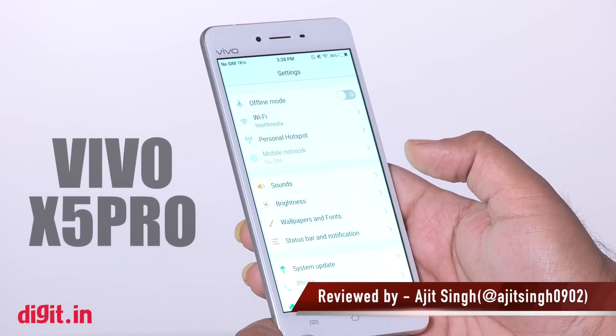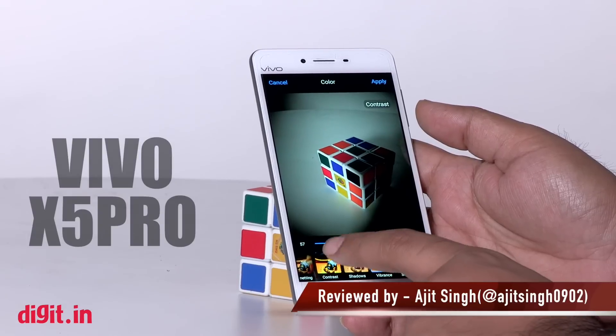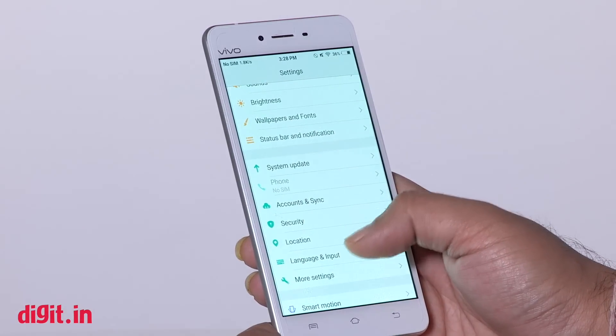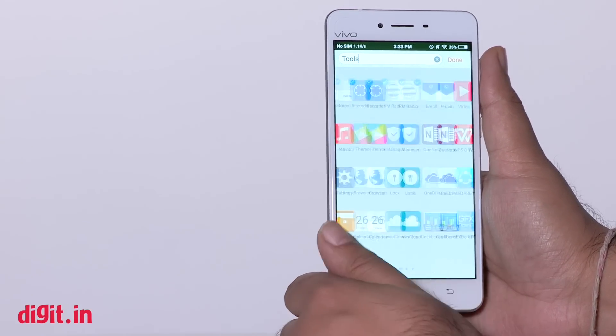The Vivo X5 Pro is well designed and has a good display and performance, but it is equally bad when it comes to camera and pricing. Vivo is yet another Chinese brand trying to make its presence felt in the Indian smartphone market. The company entered the Indian market last year with the Vivo X5 Max and has launched a number of devices since then. So does the Vivo X5 Pro justify its price tag?